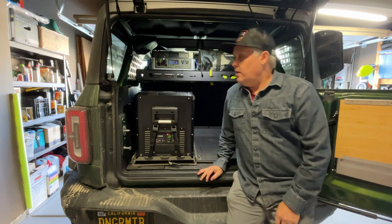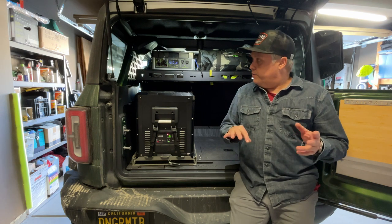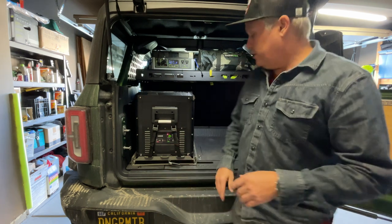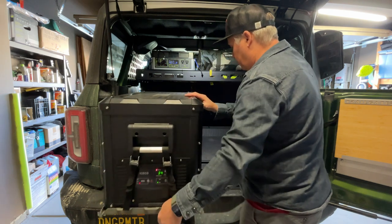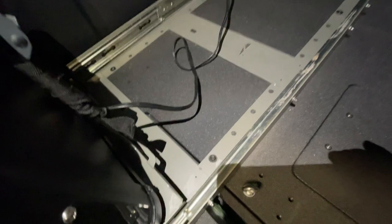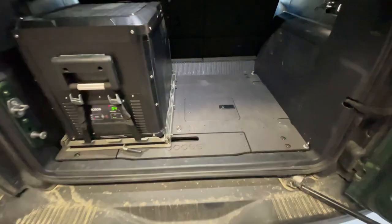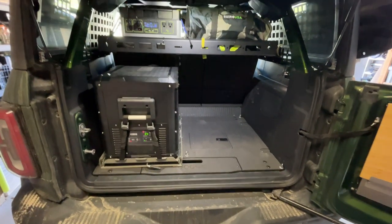Another thing I really like is this is my daily driver — I want to be able to pull stuff in and out and have stuff in here based on what I need for the day. What's really cool is in order to pull this fridge out, I simply just undo the straps, pull the slide all the way out. You can see there's a single bolt here, single bolt on that side, one in the back and one right there. And then it simply just pulls right out. In about five minutes, I can pull that entire fridge out and have my rig to use for whatever I want for that day.